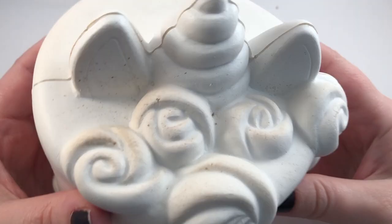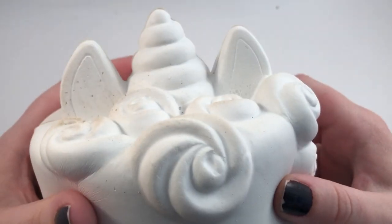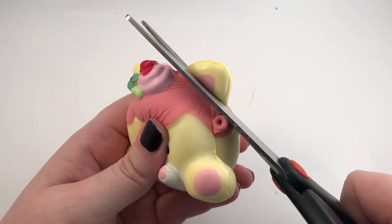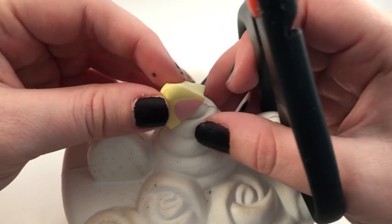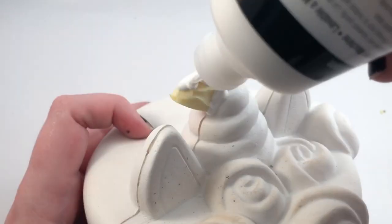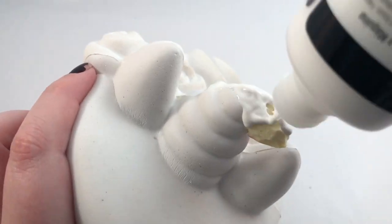This was extremely weird to do — I've never sanded a squishy before. To make my cake into Oogie Boogie, I need to cut up a squishy. I had an extra smushy-mushy, so I'm gonna cut off the ear, trim that down, and then use some fabric glue to glue that onto the top.